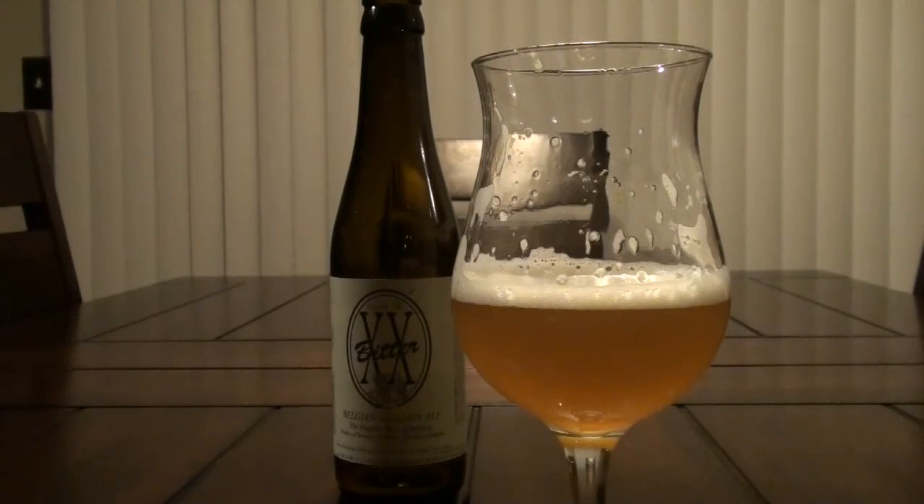And then that bitterness underneath, and the breadiness really kind of rounded it all out. Not a bad beer — I would definitely drink one of these again. Well guys, I hope you enjoyed the first short from the Hoppery. We'll see you next time.